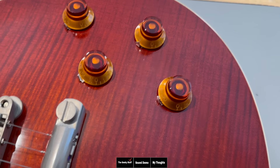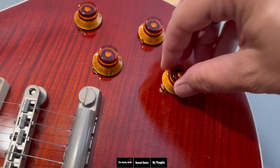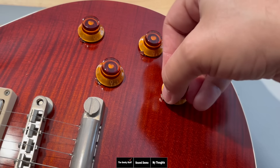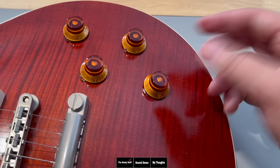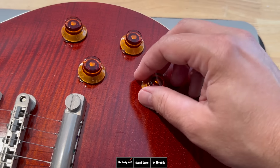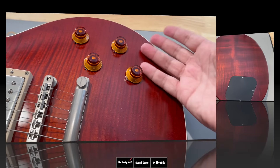They have thumb slicers on the knobs. A lot of people talk about these — sometimes you get them under your fingernail and it doesn't feel great. I've never actually poked myself with these things, but it's in my head because people call them thumb slicers. You can remove them if you don't like them.